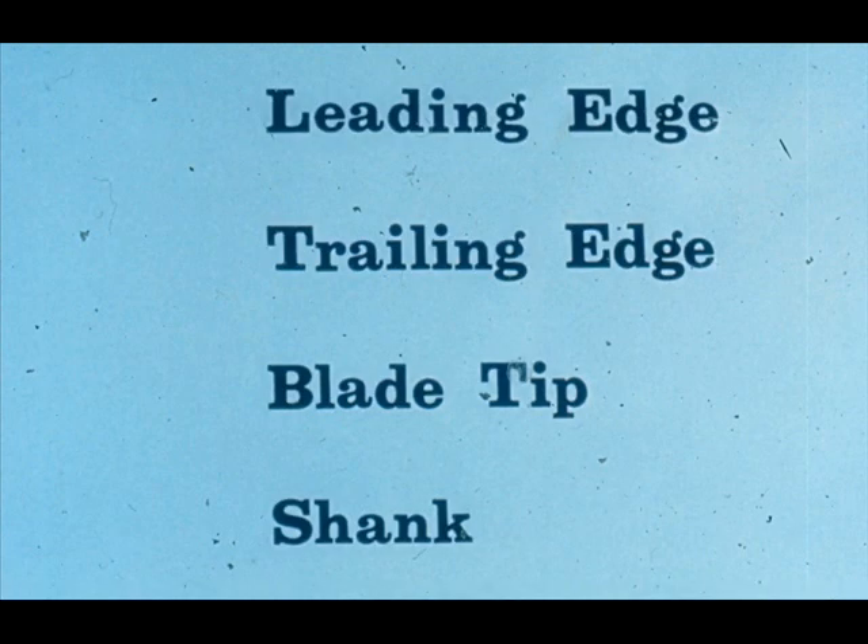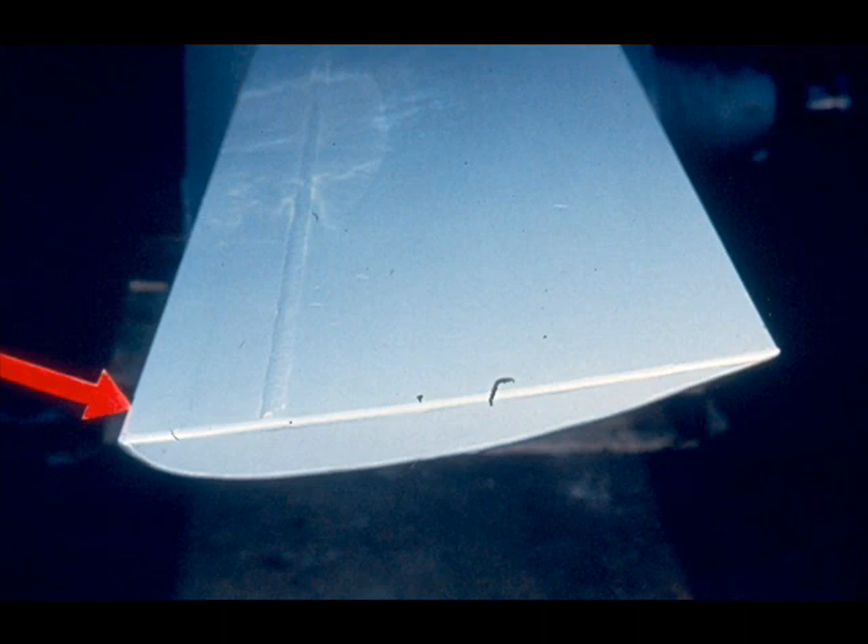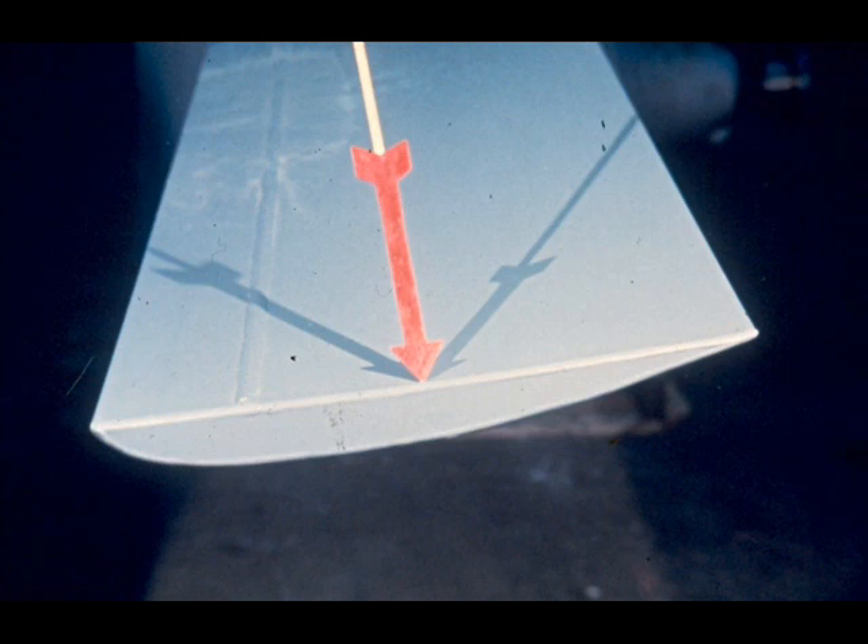You must also be familiar with the terminology used when referring to parts of the blades in a cooling fan. These are the terms you will be concerned with: leading edge, trailing edge, blade tip, and shank. The leading edge of a fan blade is the front edge — the edge that cuts through the air. For instance, this is the leading edge on this blade. Of course, the opposite edge of the blade is the trailing edge.